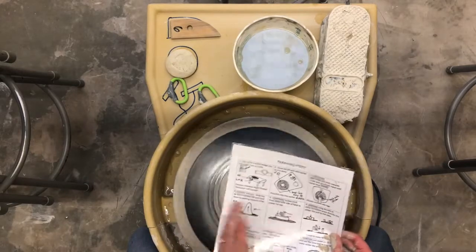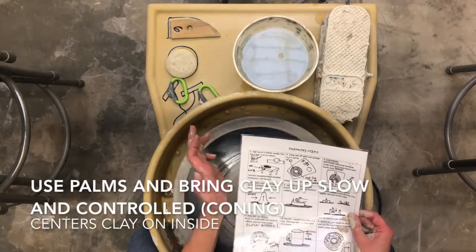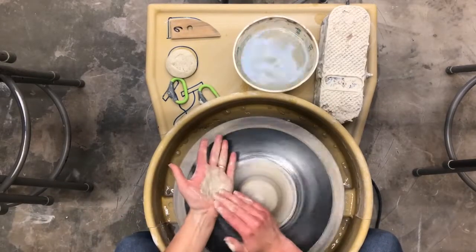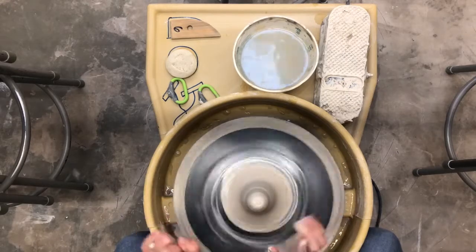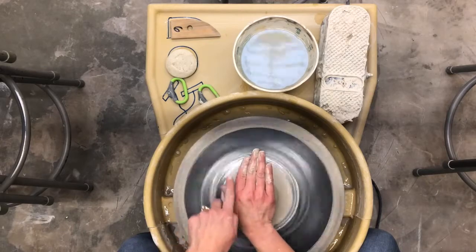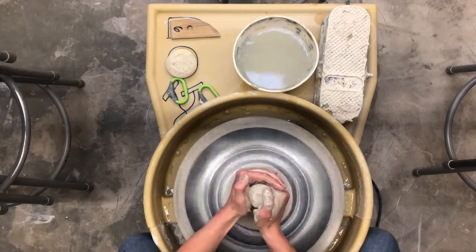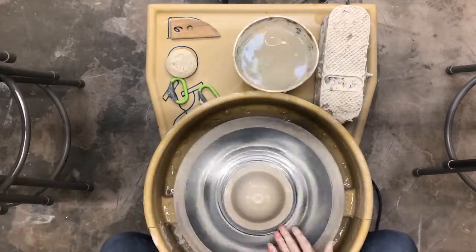Once you can tell that it's centered or very close to centered, you're going to go into coning, where you use your palms to push up so the clay goes up. You should do this three times. I'm using my palms to push up, and then to bring it back down I'm going to push forward — that brings it back down into center. Do that two more times.